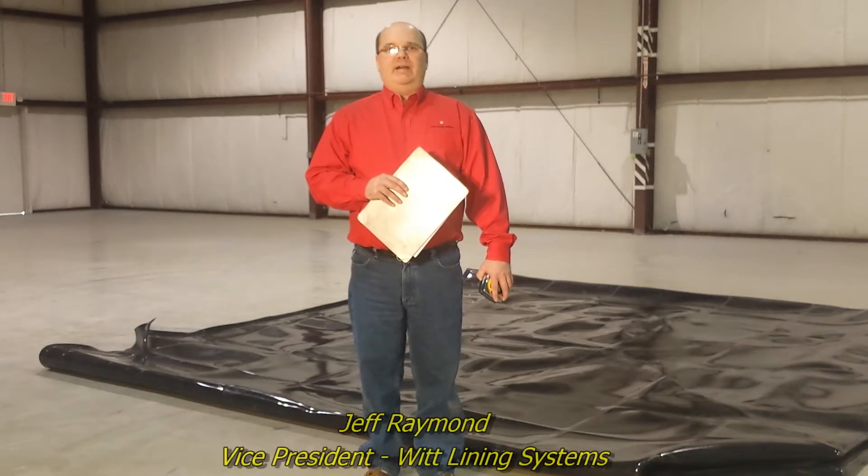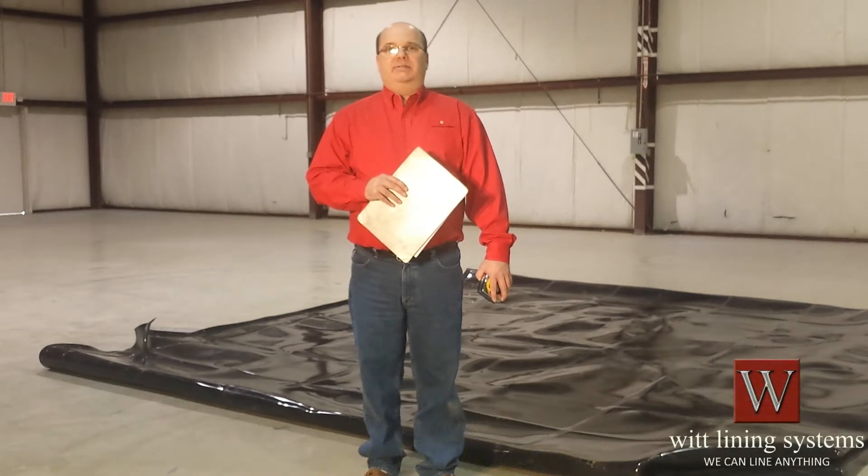Hi, I'm Jeff Raymond, Vice President of WIT Lining Systems. On occasion you will need to measure the dimensions of your liner against the dimensions of the tank it's going into. In this video I will show you how to measure the liner while it's on your shop floor.